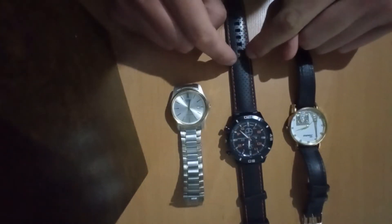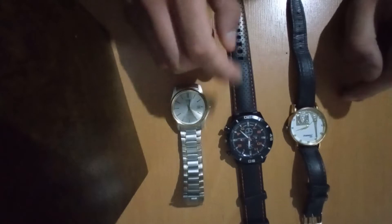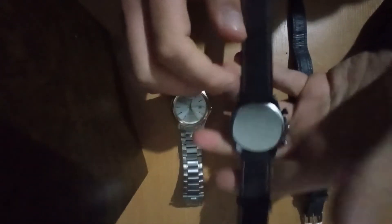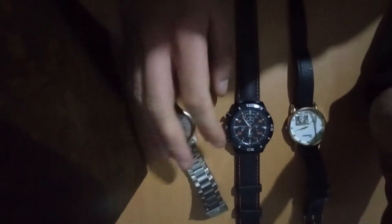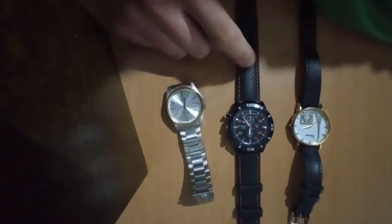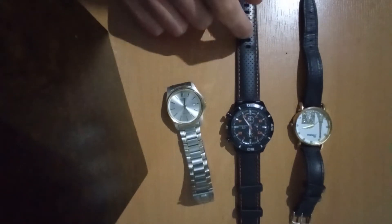You can also find rubber belt watches a bit bigger than the leather belt watches. The biggest disadvantage these watches have is that they're skin sensitive — if you have very sensitive skin I highly recommend avoiding this watch because it can create some skin issues. Another disadvantage is that they can be a little bit more pricey than the leather belt watch, but overall I highly recommend this.